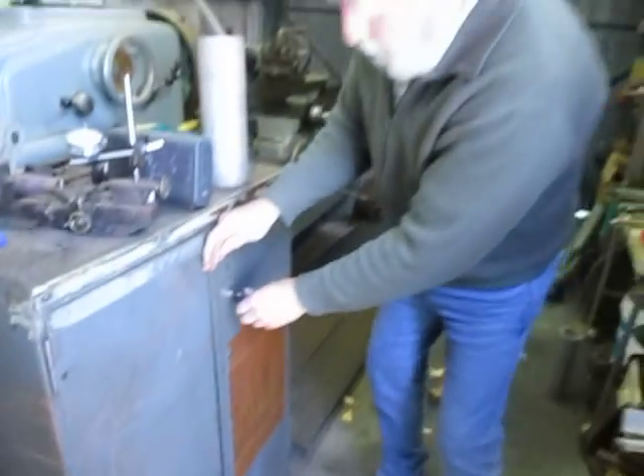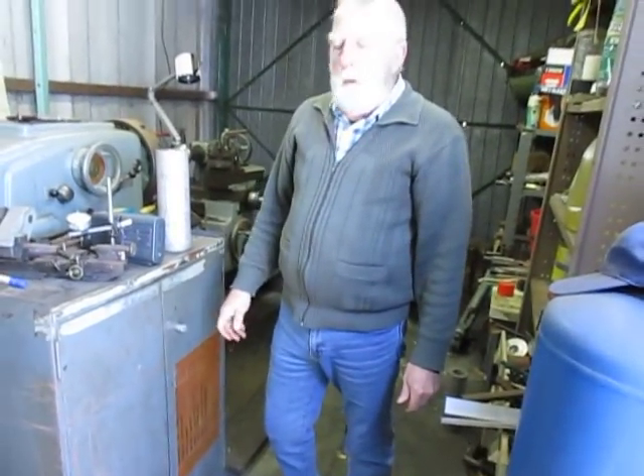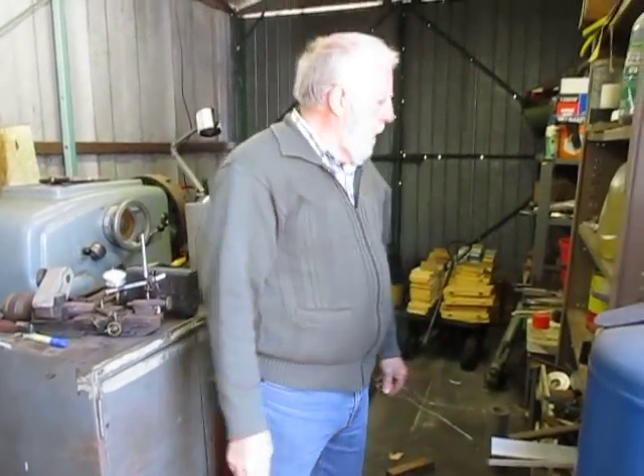So that is the tooling for the machine — which I would say was probably as costly initially as the machine itself. That wouldn't surprise me one bit. Okay, thanks for watching.